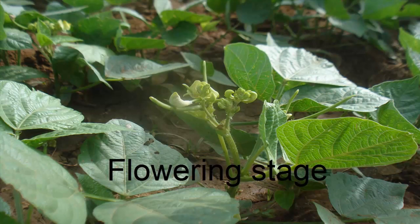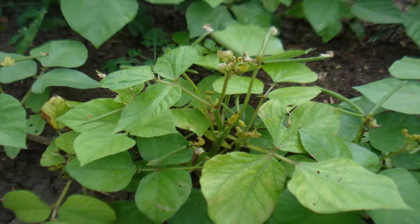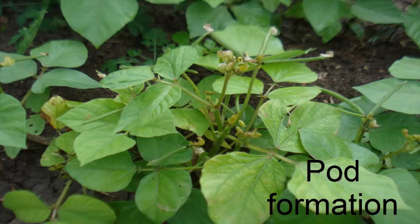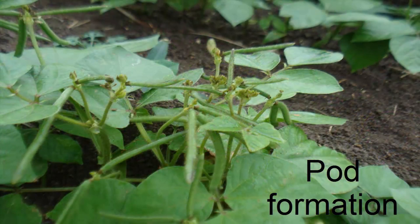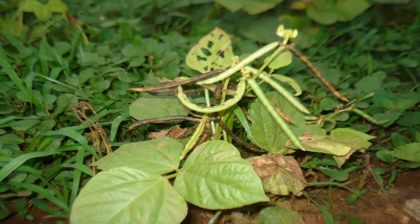Flowering stage: flowers are small and light yellow. For irrigated and rain-fed crops, spray TAA 20 g per litre or Urea 20 g per litre. The pods are 10 cm long with 10–12 seeds. After maturation, the pods become brown in color.